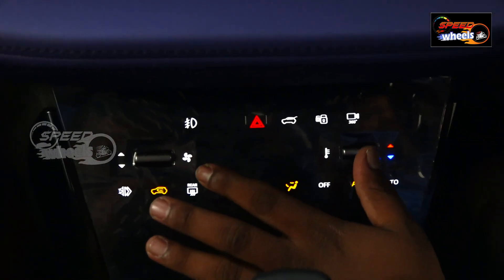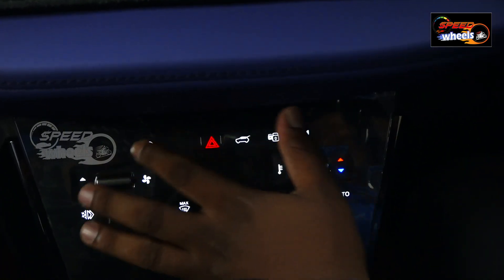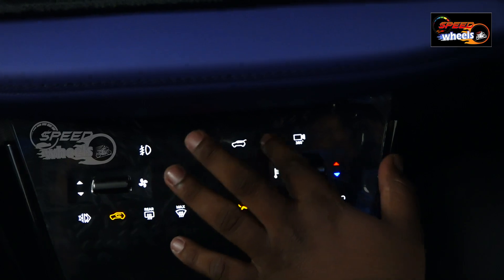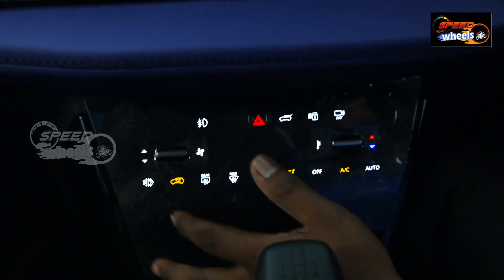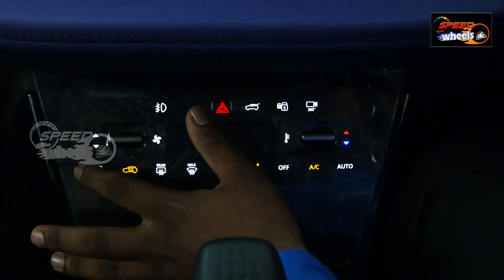With just one click, a soft touch on the display, we have controls: parking button, fog lamps, boot release, window lock/unlock, and 360-degree camera. AC controls are also accessible from this single soft-touch panel.